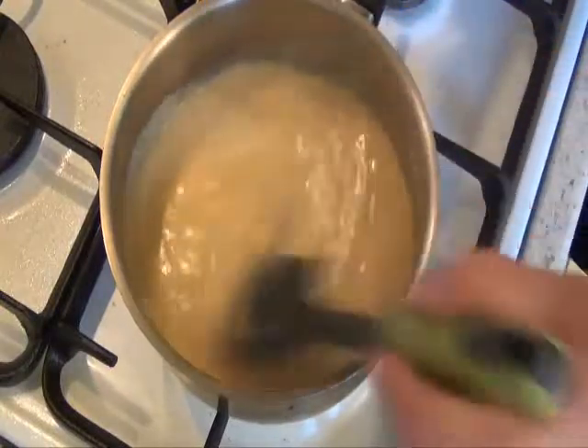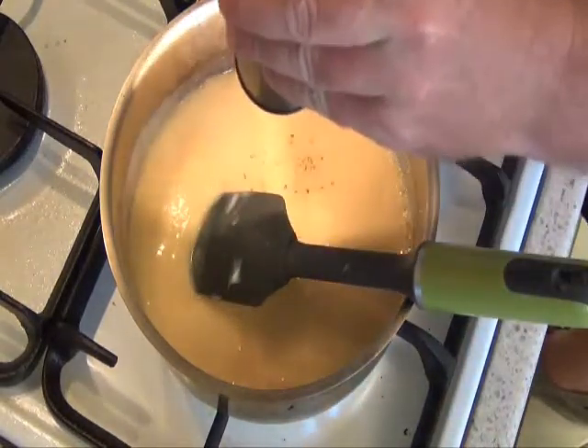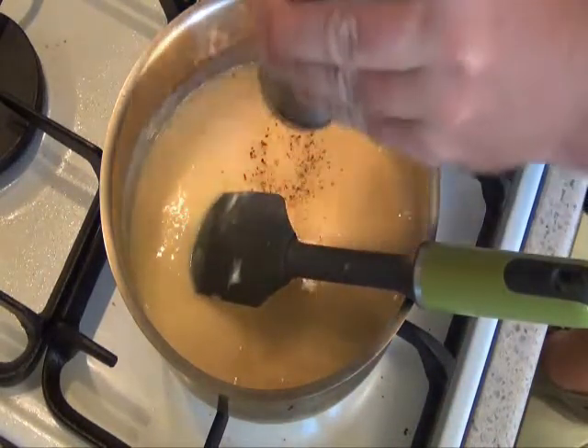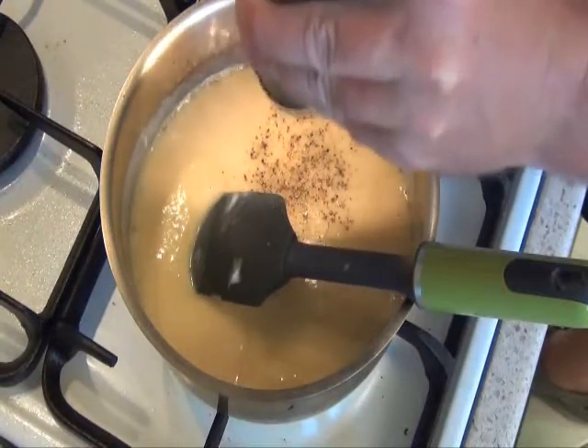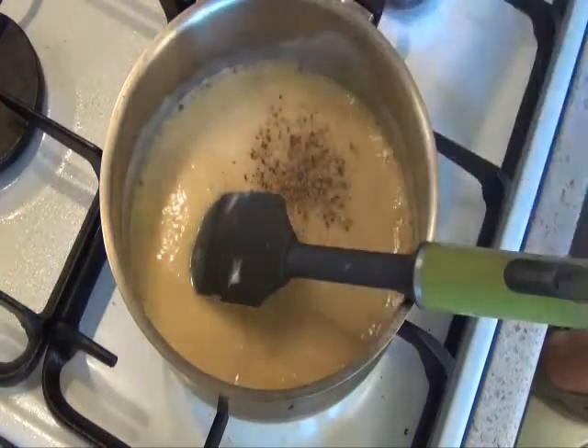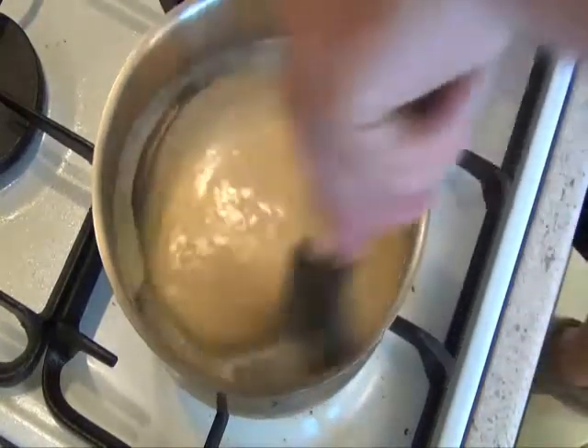It's starting to combine. Add a little bit of pepper. It's quick and easy.